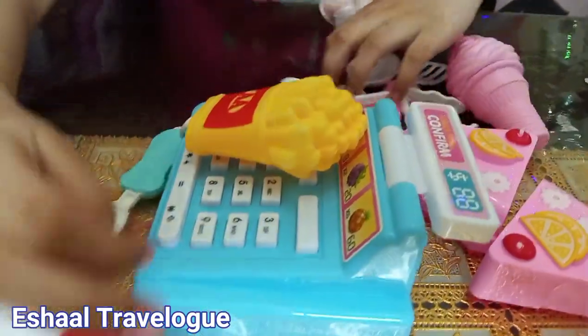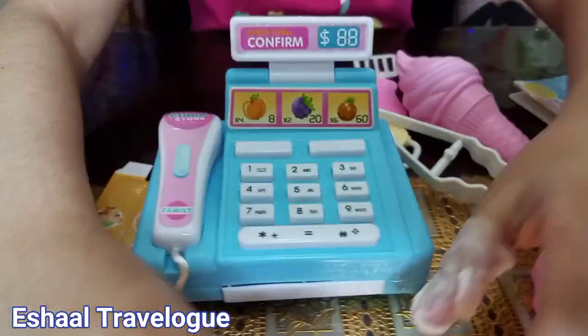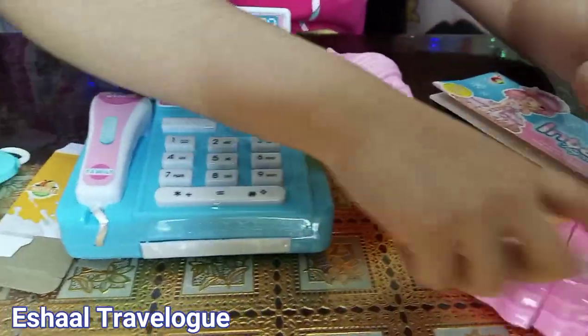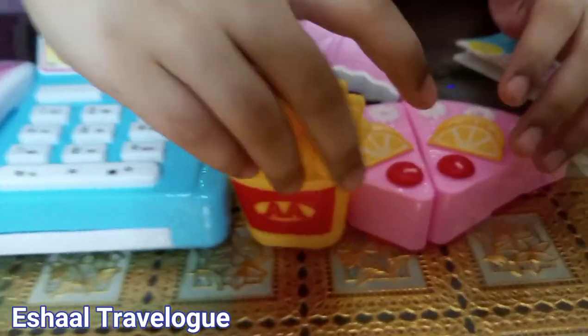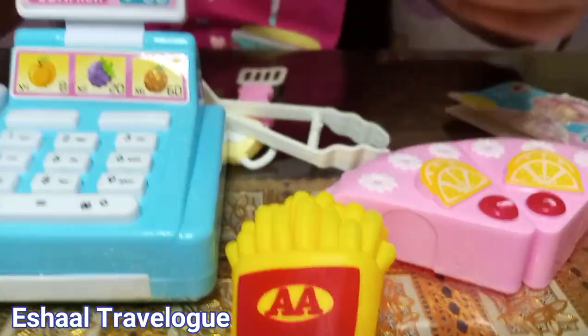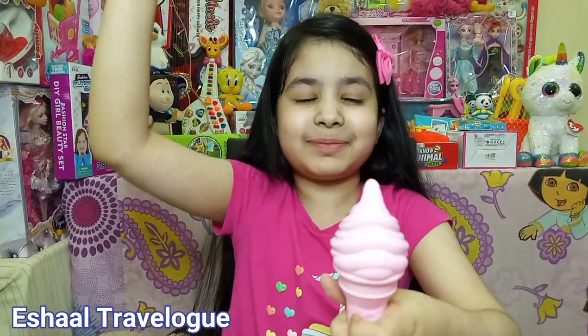Everything is out of the coating and I will set it up so you can see it easy. And the french fries. And the ice cream. This is a special ice cream because it is pink — it is good and it is pink too.